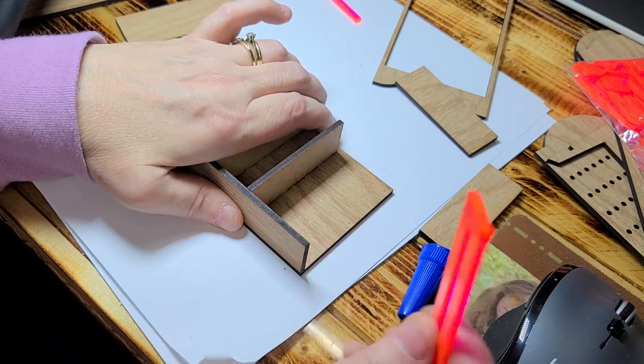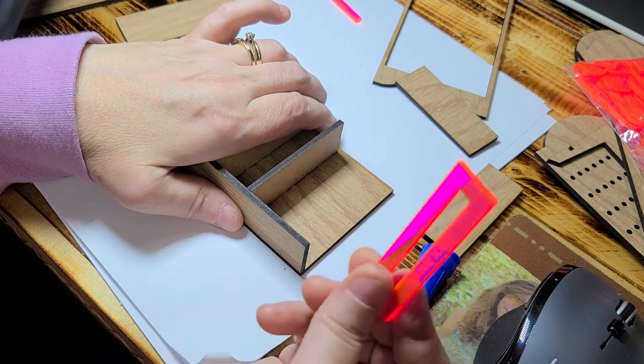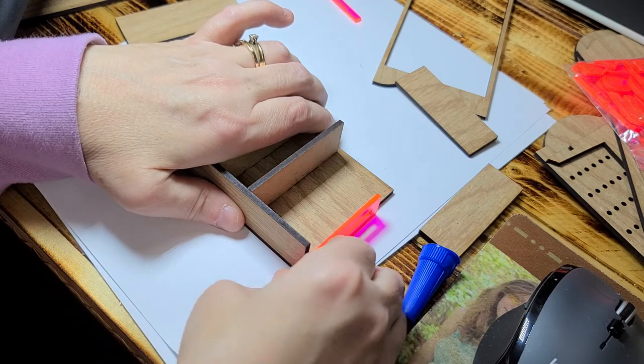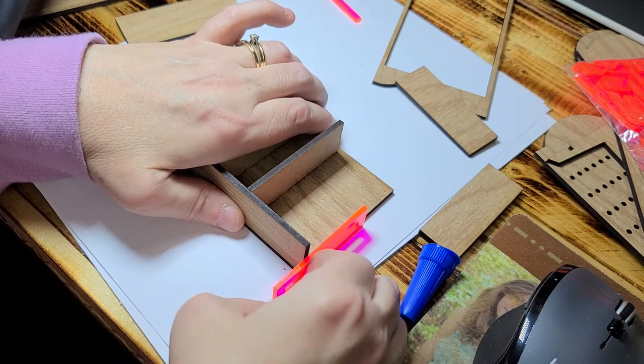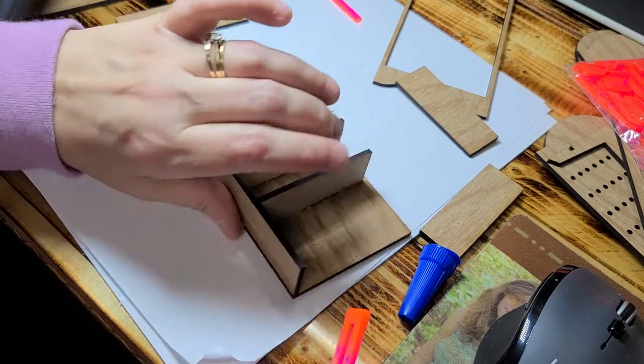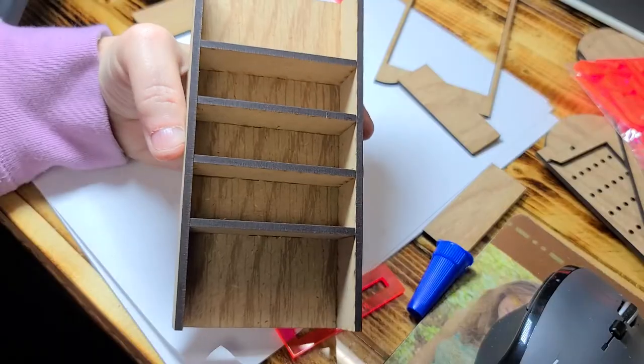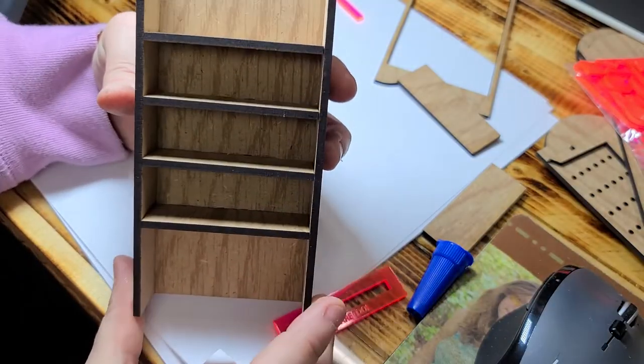If you don't have this tool, you can get it on my store, or you can just use a flat surface or something that's already square. Repeat that process for the other side. It should look something like this.